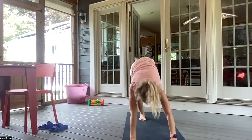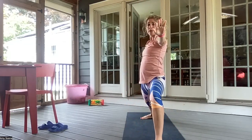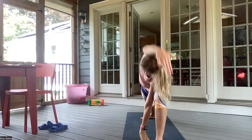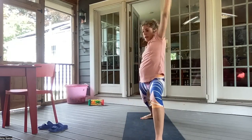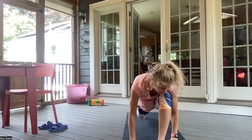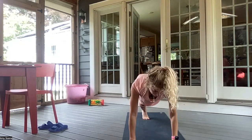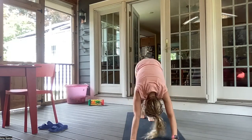Inhaling here. Exhale, open Warrior Two. Inhale, reverse the warrior. And exhale, extended side angle pose. Inhale, reverse the warrior. Exhale, cartwheeling the hands down. Left leg comes back up. Inhale in here. And exhale, forward to a plank. Inhale in here. Exhale, chaturanga. Inhale, up dog. Exhale, downward facing dog.